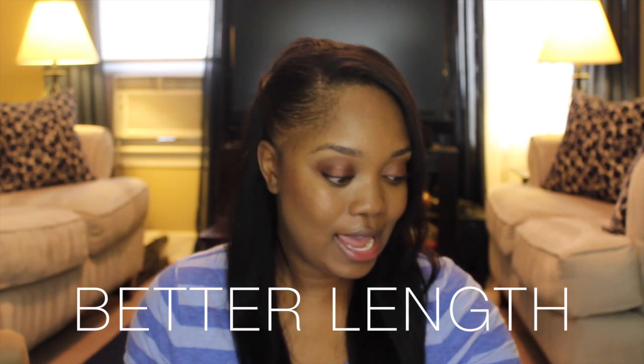Hey guys, as you can see my hair is longer again. I told you I was gonna put some more extensions in — I have clip-ins again because I'm obsessed with clip-ins. I'm gonna be talking about a particular set you've never seen in my hair before. These are by the company called Better Lengths and they were sent to me for a review. Although they were sent to me, that's not gonna change my opinion because I always give my 100% honest opinion.